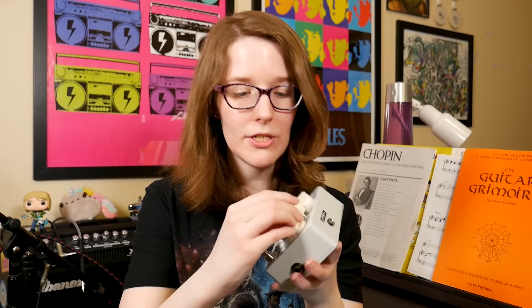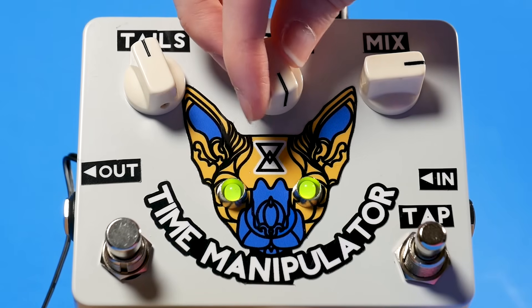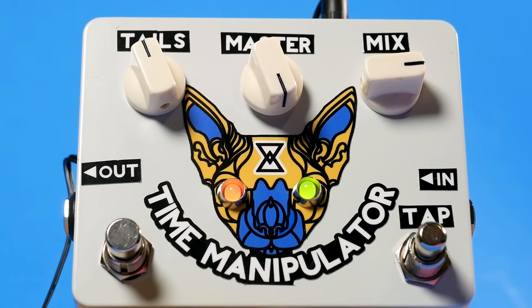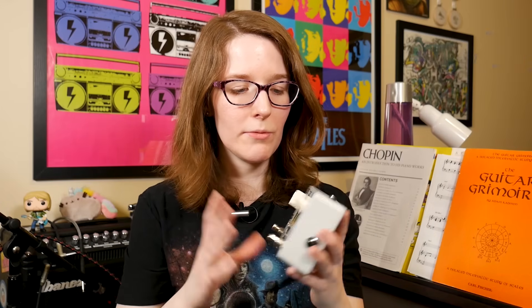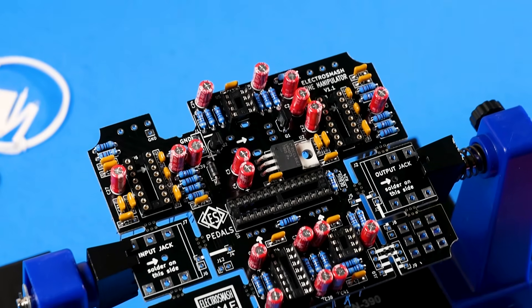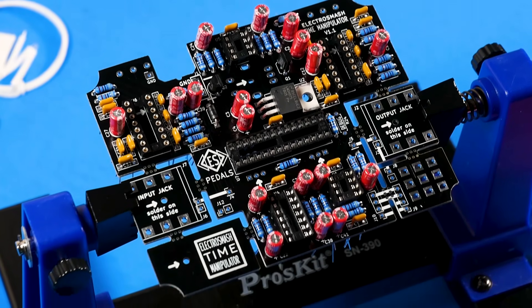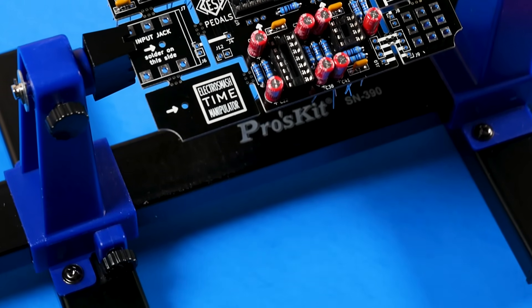There are also potentiometers on board. Previously they would use push buttons — it did work — but there is just something about a potentiometer, especially if you are a guitarist used to more traditional guitar pedals. It just feels a little bit more natural, like you're in a little bit more control. Since they weren't confined to a shield form factor, the circuitry is a lot more robust. You're going to get less power interference and a beefier sound because of the gain stages they've been able to put in and just the overall circuit design.